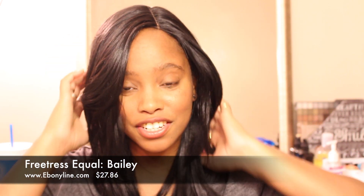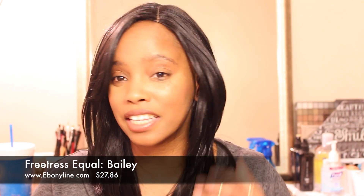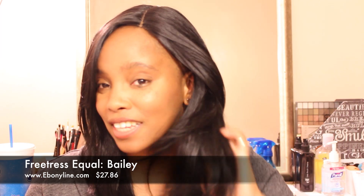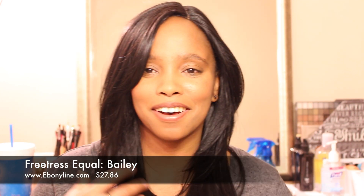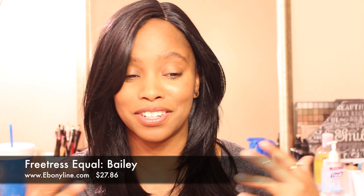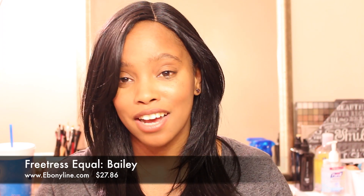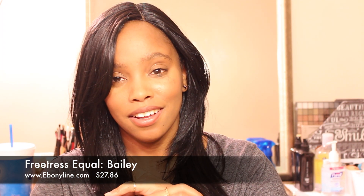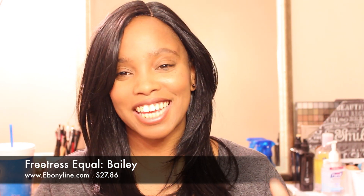Thumbs up this video if you guys like Bailey. She comes in a lot of colors — you know me, I stay in my 1B. Tell me what you think about Bailey, tell me if you have Bailey, what you like and what you dislike. I actually love everything about it. Of course, there's shedding at the beginning, but she does stop shedding, I promise.